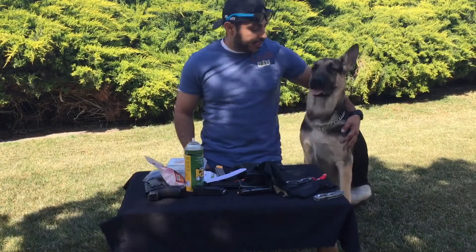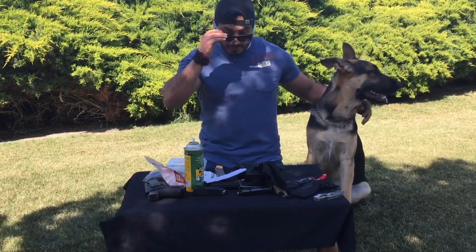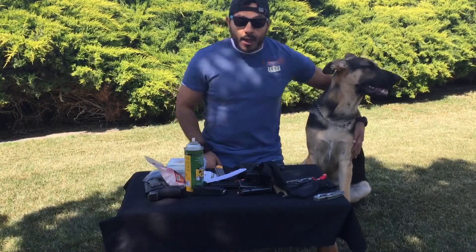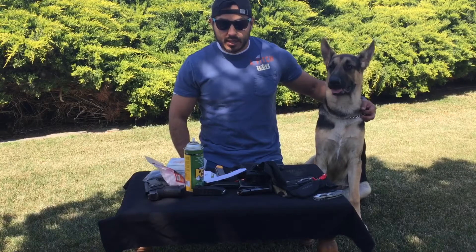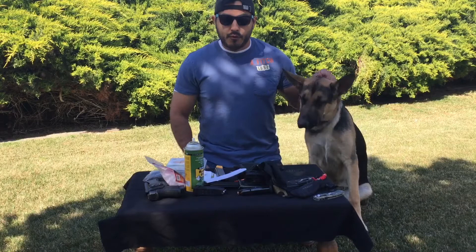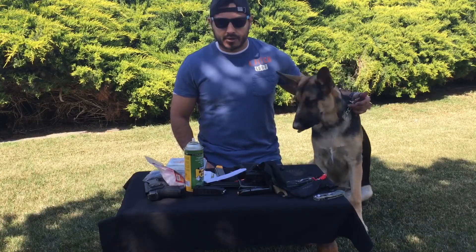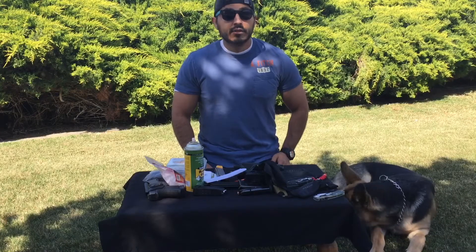Hello everyone, this is Max and he's going to hang out with us while I go over my ADC review today. I'm going to let you know what I'm carrying, give you some beauty shots, let you know why I picked each item over others in my collection, go over some things I might change, and give you my final thoughts. So stay tuned.